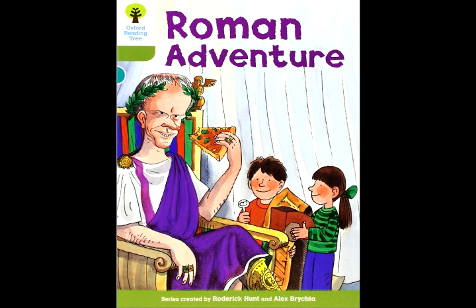They took the pizzas to the chariot races. "Come and buy a pizza," called Diana, but nobody bought the pizzas. Everyone was looking at the races. The children saw Mark, so they gave him one of the pizzas. "These pizzas are good," said Mark. Biff looked at the chariot and she had a good idea.